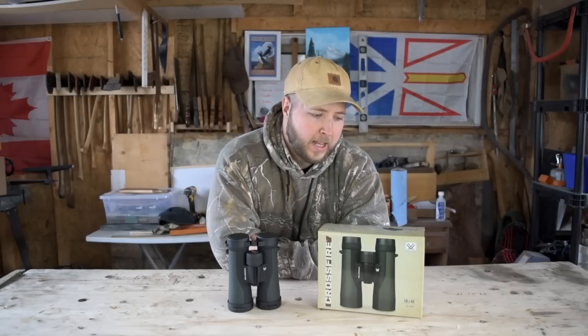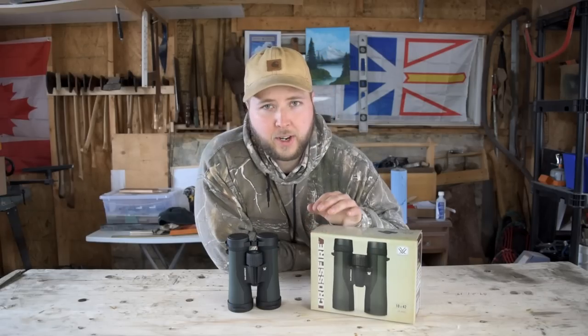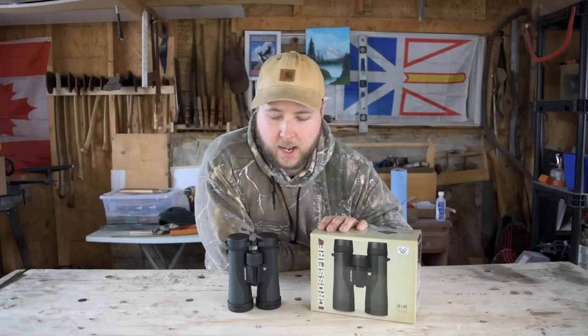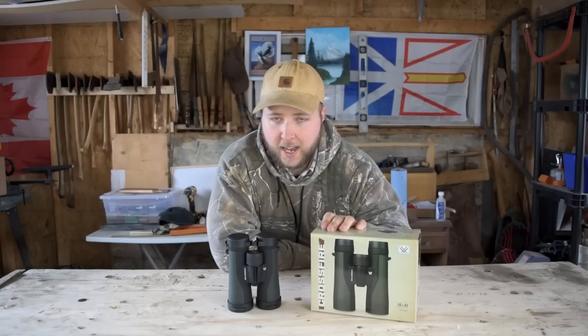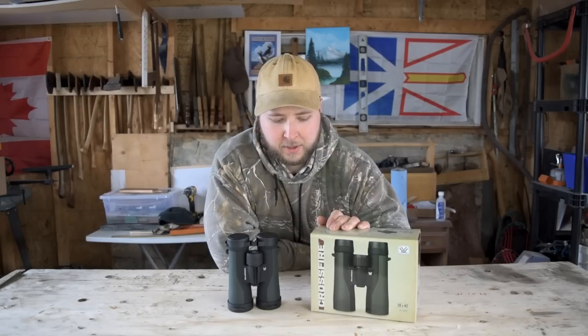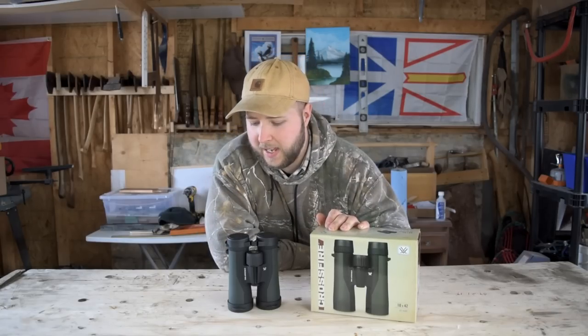Hey guys, welcome to my video. Today we're doing a bit of an overview on the Vortex Crossfire 10x42 binoculars. If you're watching this, you've probably already been looking at these 10x42 Crossfires online and, like me, you probably didn't find enough close-up footage or information about them, so I'm hoping to provide that here.